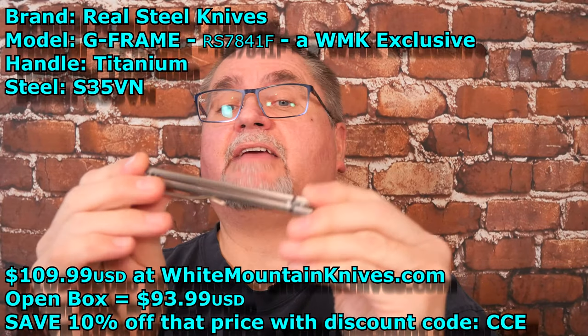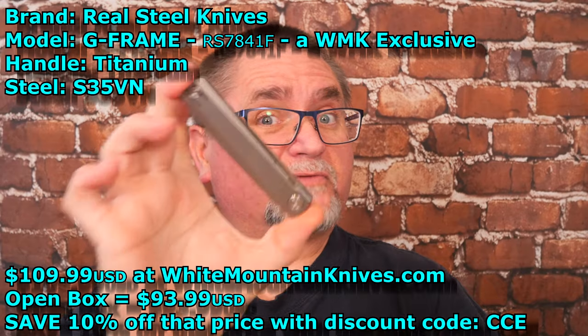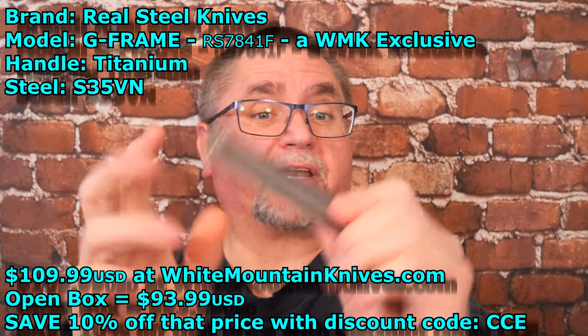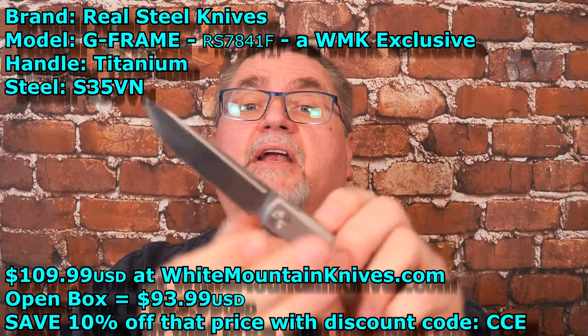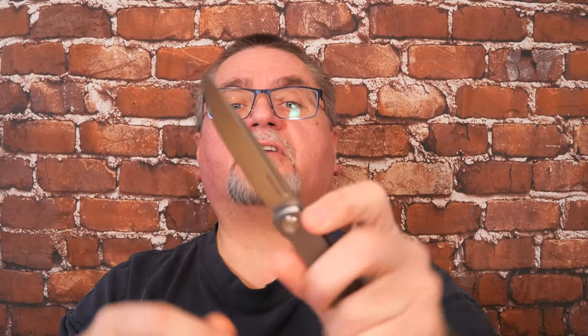my favorite knife designer. And what we've got is a very nice sort of gentleman's folder. We've got a wire clip that's right and left. It's got a flipper. We've got a nice fuller. It's a really nice knife. Titanium, sort of that bead-blasted titanium finish, and then a satin finish of S35VN stainless steel.